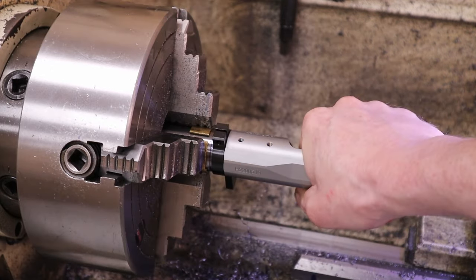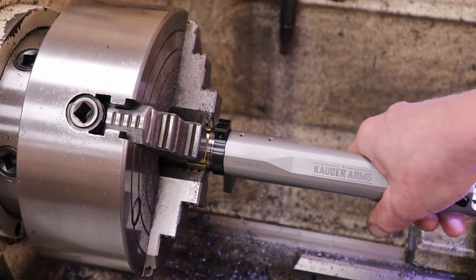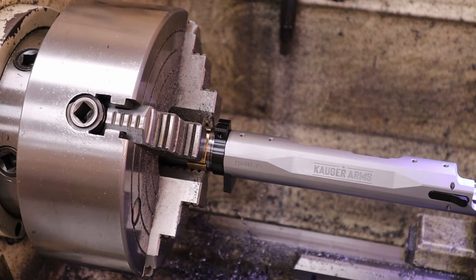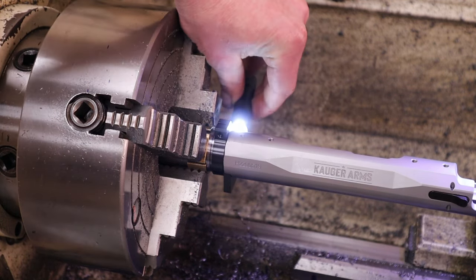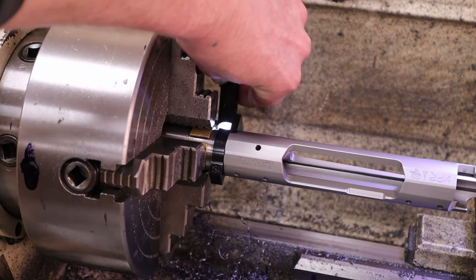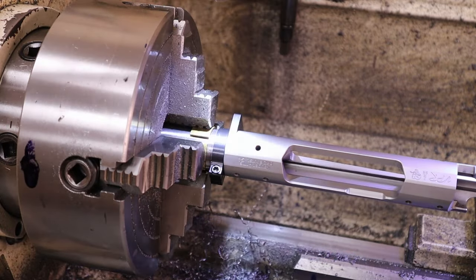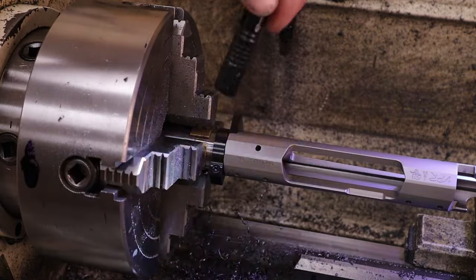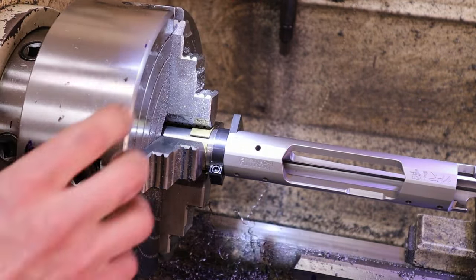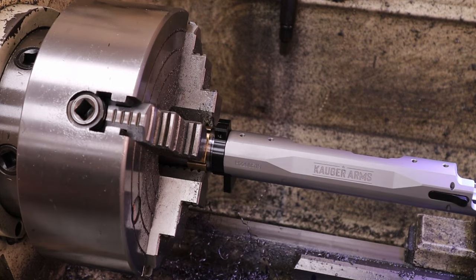That's probably even tighter than the customer's ever going to torque it on. Let's check — no gap. Light tight. Turn it 90 degrees — still no light. Crack it loose and there's a little bit of light, then it closes up, so I know I've got 100% contact 360 degrees around. That's how it'll look when the barrel is installed. Happy with that.